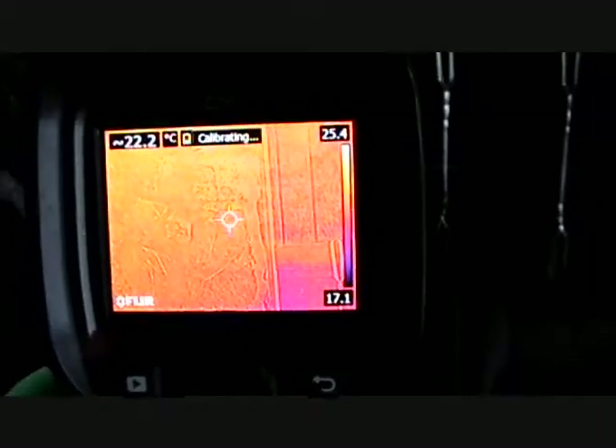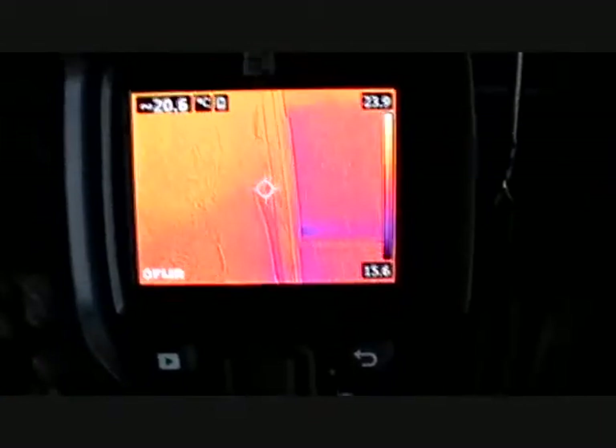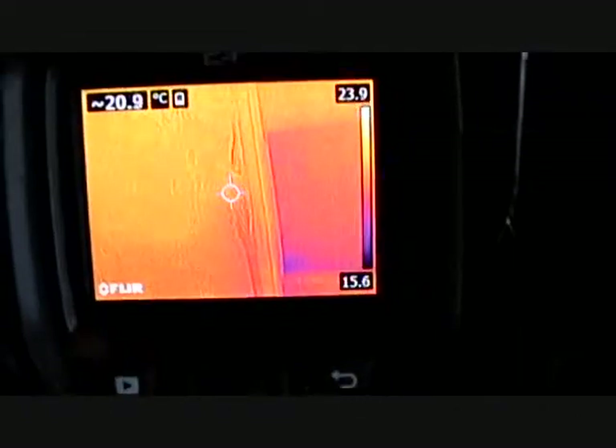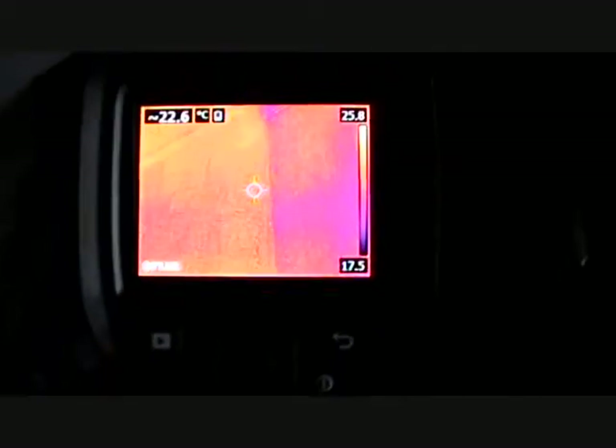Here's our rock fireplace, and you can see there are holes right there. On a windy day you can definitely feel the air coming through it. It's not all that windy right now, but there are a couple of cold spots there.